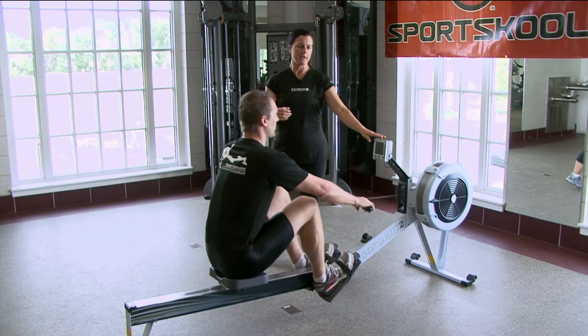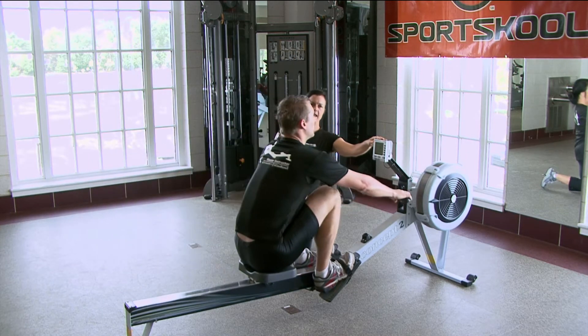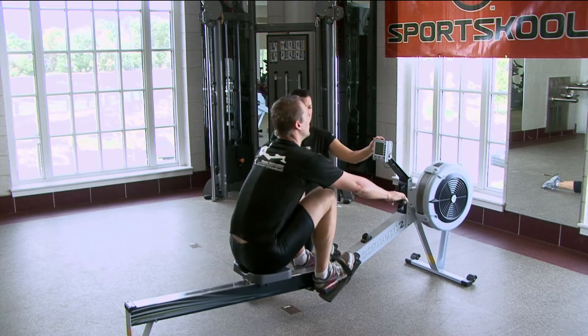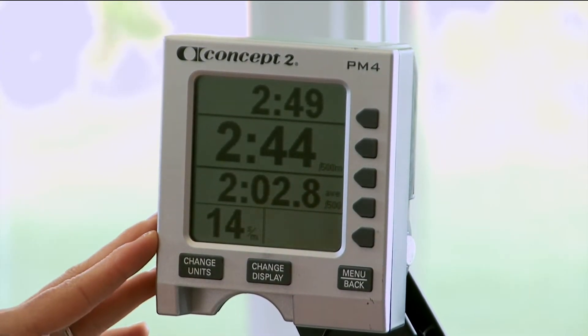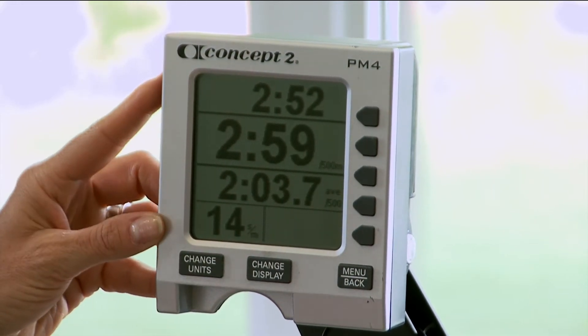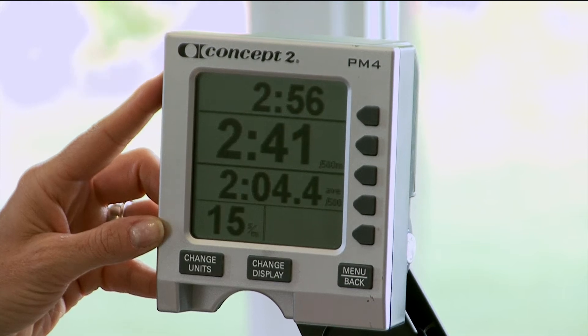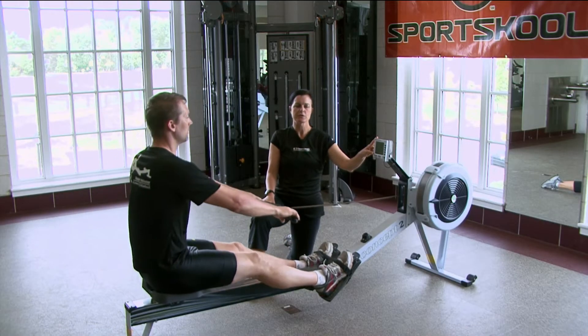From here, we're going to start talking a little bit about strokes per minute. I'm going to have Chad take his intensity down a little bit — nice and easy. In the lower left corner of his monitor, it's showing his strokes per minute, which is about 14 strokes a minute. He's still maintaining that nice one-to-three rhythm, that one-to-three ratio of work to recovery.